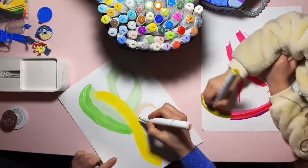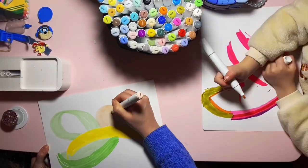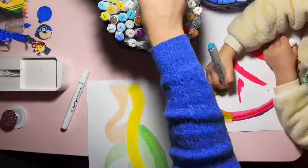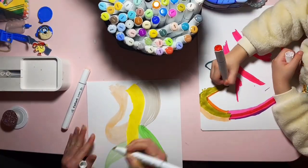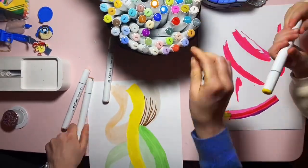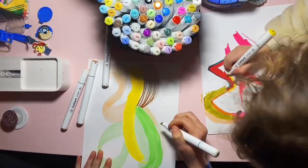These markers are alcohol-based, which means they have excellent smudge-proof and waterproof qualities on a lot of surfaces. We're using a special paper here that's very smooth. You can't use watercolor paper here, so make sure that you buy the right type of art paper.